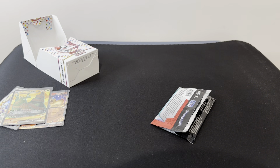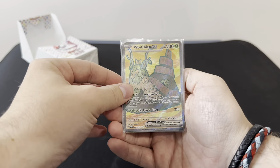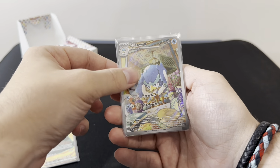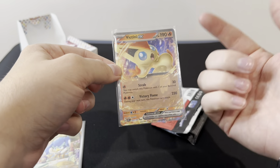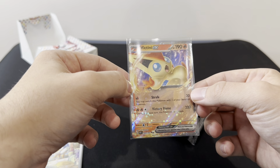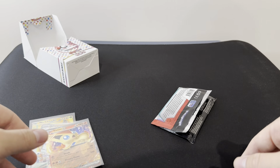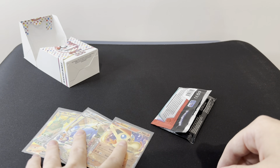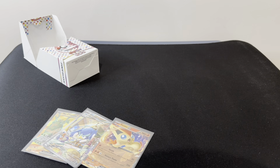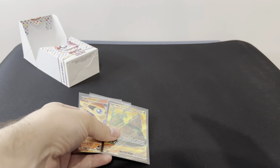Out of that for £10, we managed to get a Wugtrio Full Art EX, Quaxwell Illustration Rare, a Fire Menace EX, and Victini — Victini EX. So out of a £10 Vinted buy, that's what I came out with. This is probably a bit of a shorter video than I'm normally doing, so if you enjoyed, leave a like, subscribe, and I'll see you next time.